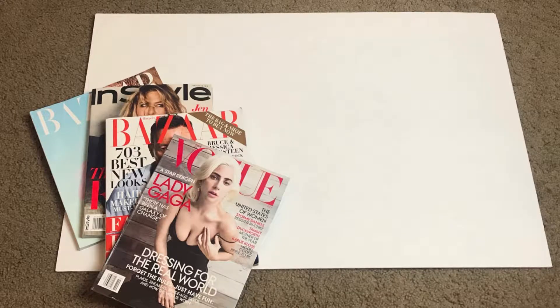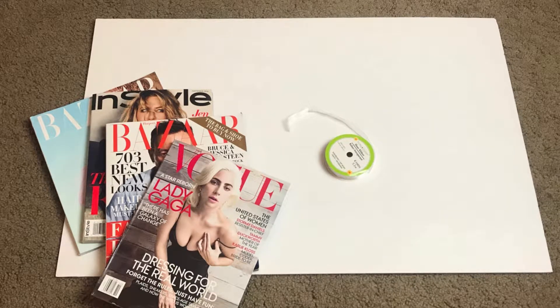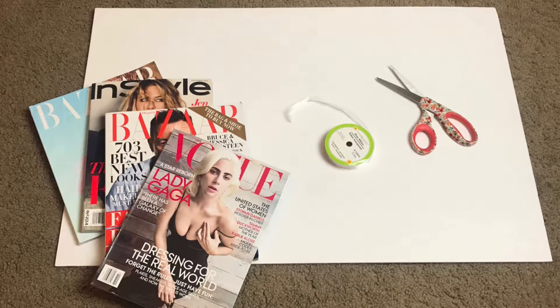So what you're going to need is a poster board — I like to use white — some magazines, some ribbon which is optional, some scissors, and some glue.